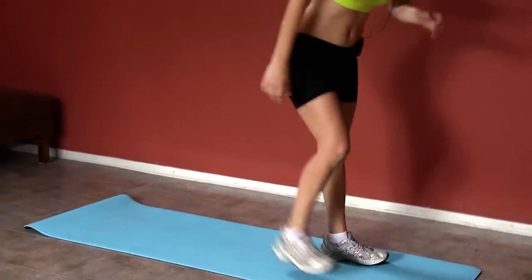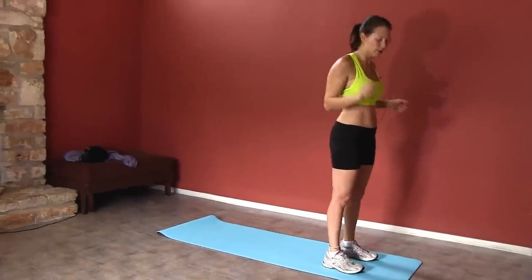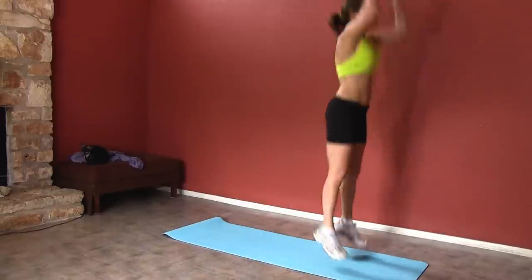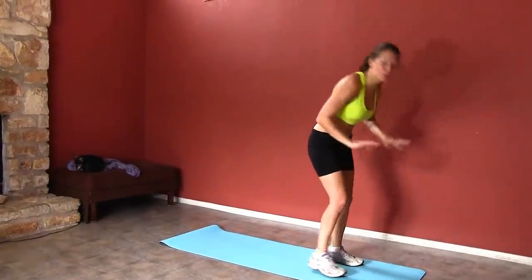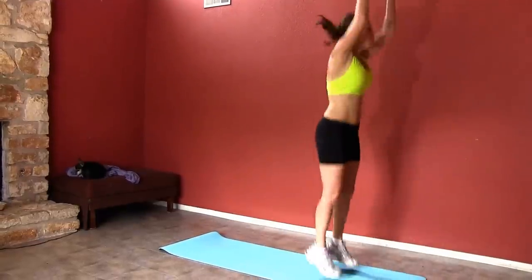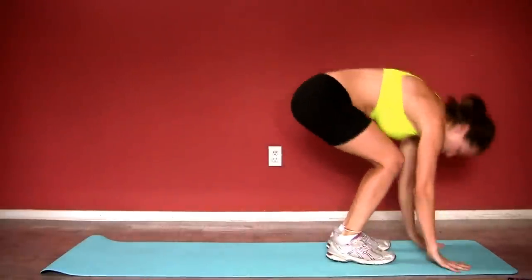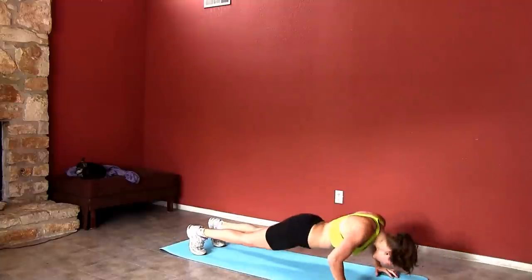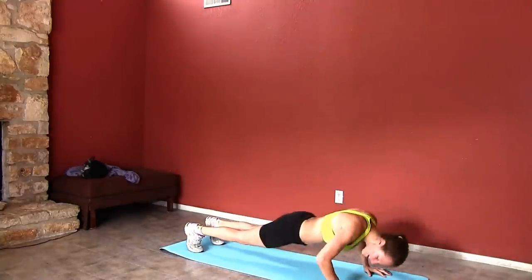Burpees. We all know the intense modification for burpees. I'm about to show you — you go down, jump back, up, and jump. In this one, we're going to add a little pushup at the bottom too. 20 seconds — burpees with a push-up, and jump. If this is easy for you, then you and I can never be friends, because this one is one of my single most hated exercises.